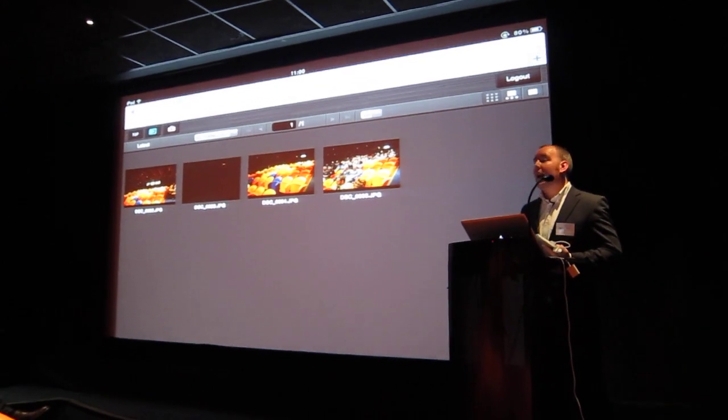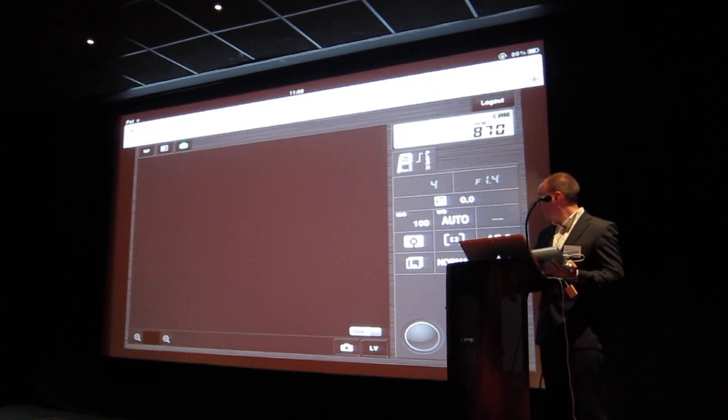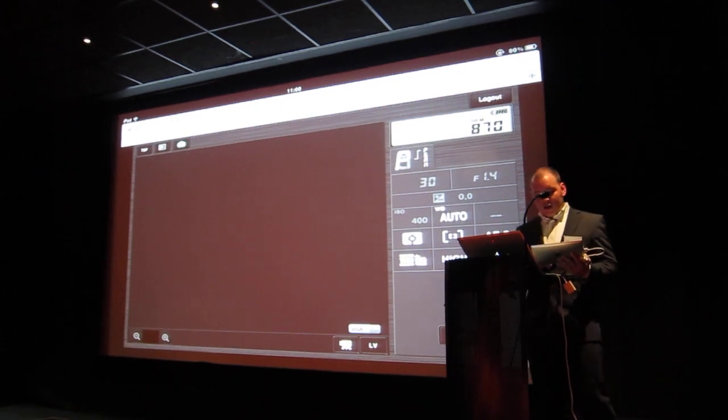Further to this, if I go back into the shooting menu and down at the bottom corner, I can also go to my video mode. I can now remotely start and stop video recording.